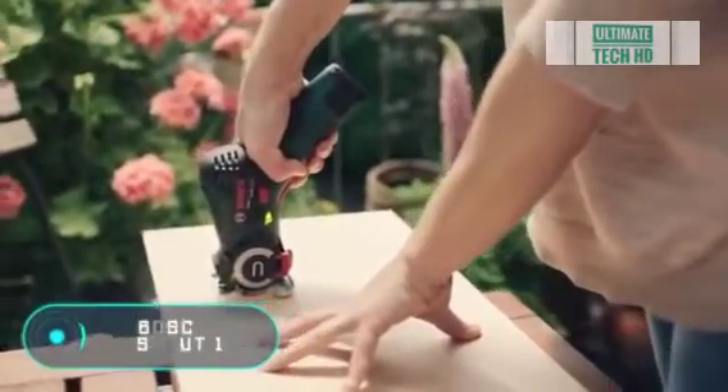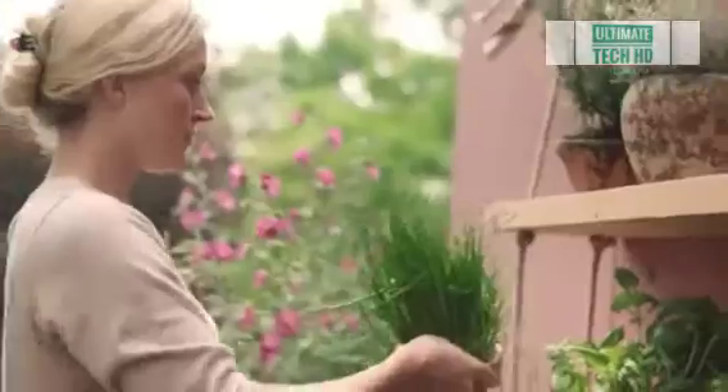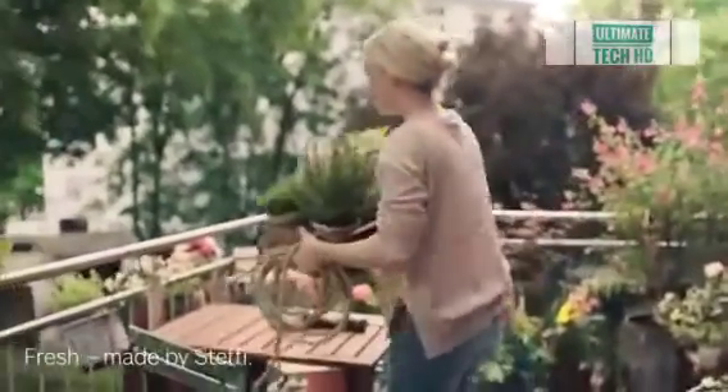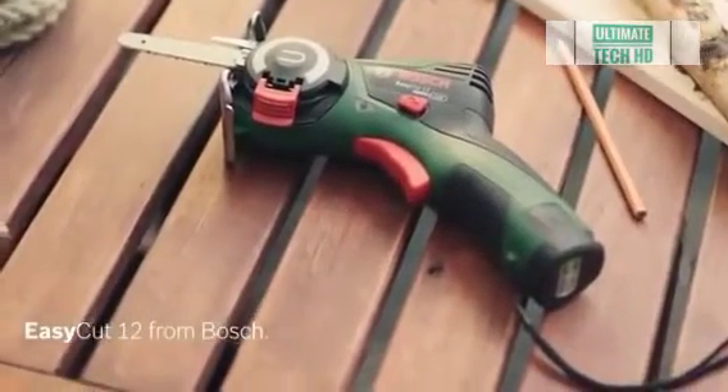Bosch Easy Cut 12 — the first tool we want to show you today will please people who like to build furniture with their own hands. Thanks to its many advantages, the Easy Cut 12 by Bosch will significantly simplify and speed up the wood cutting process. This is a mini chainsaw that features Bosch nano blade technology, which minimizes vibration during operation.